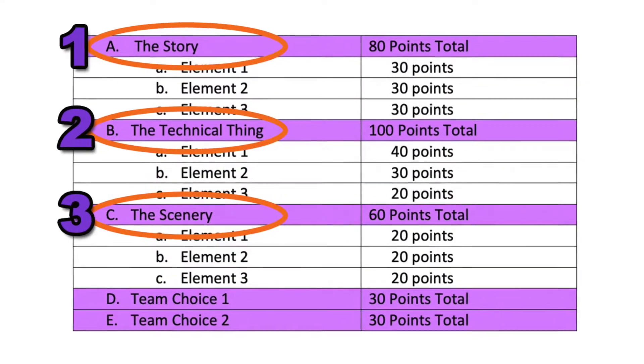Just like a puzzle, a DI Challenge solution is made up of a bunch of different pieces that need to fit together well. These puzzle pieces are three to five different scoring categories in the challenge, plus the team choice elements.